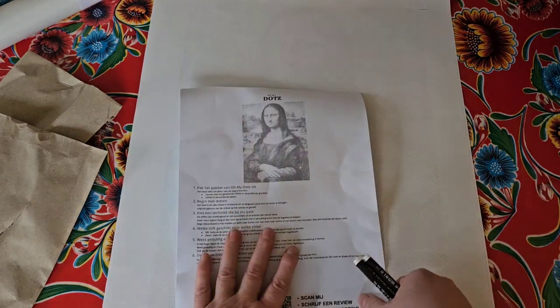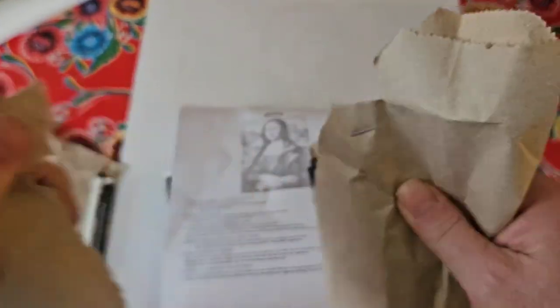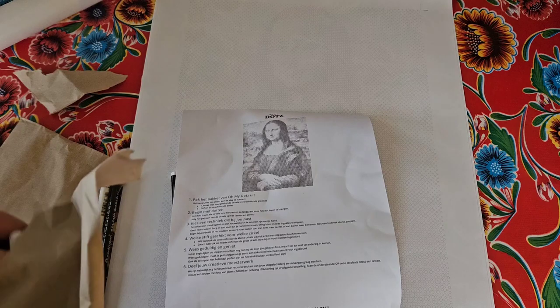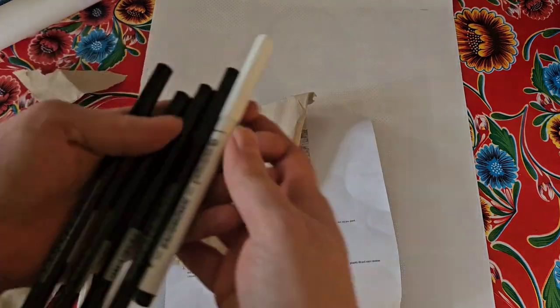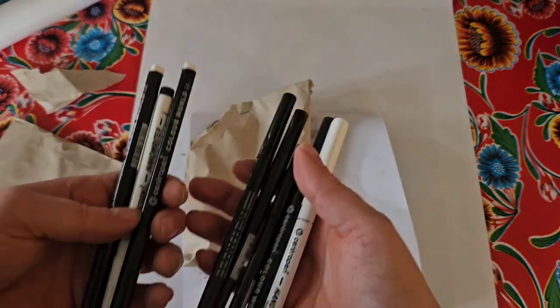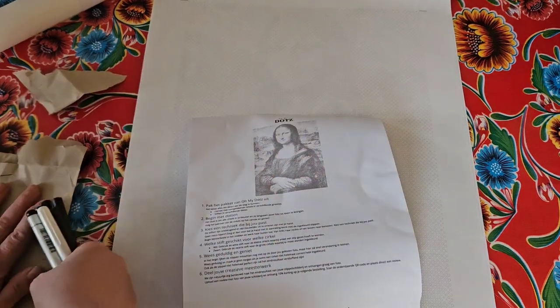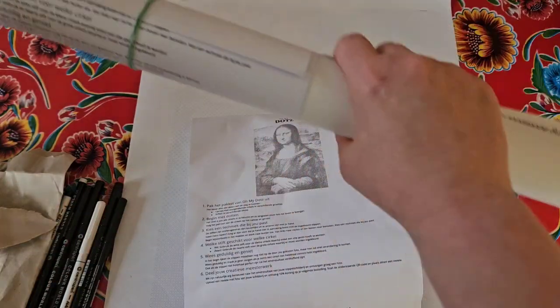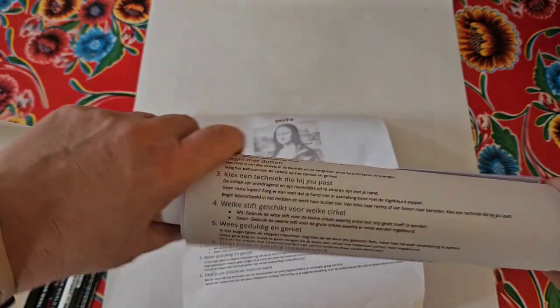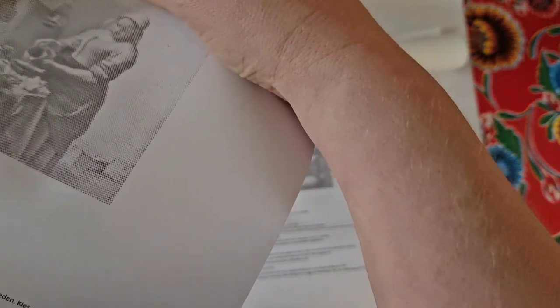So I've got the Mona Lisa, and then there's another bag. Per painting they send you more black markers and one very fine marker. The next one that I have is a bigger one — I'm really curious!